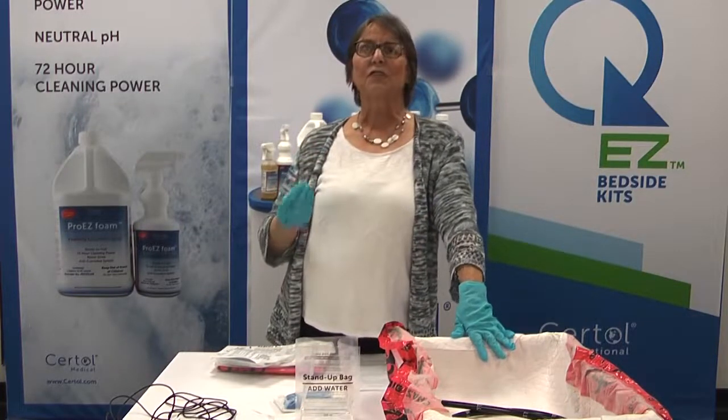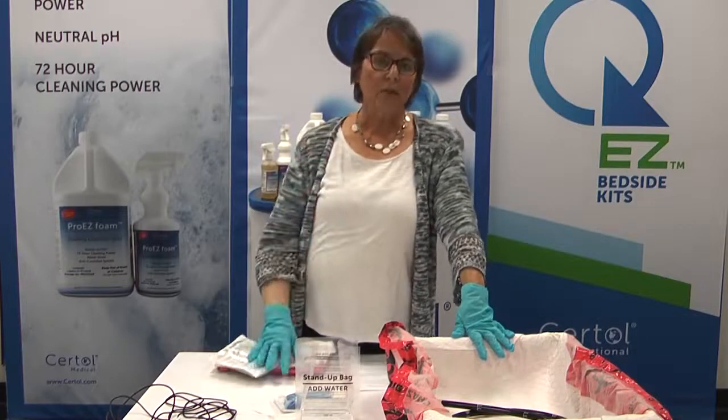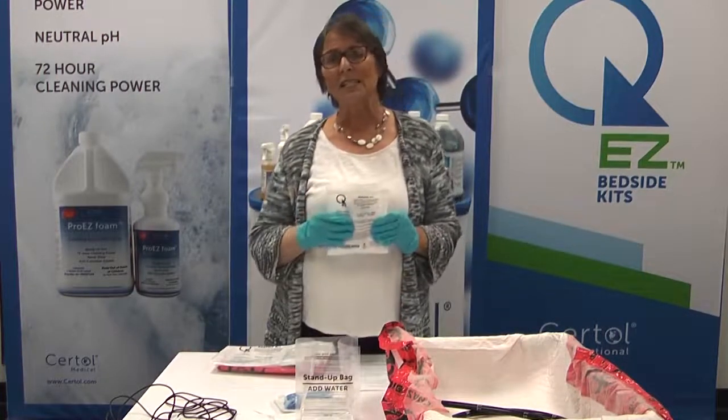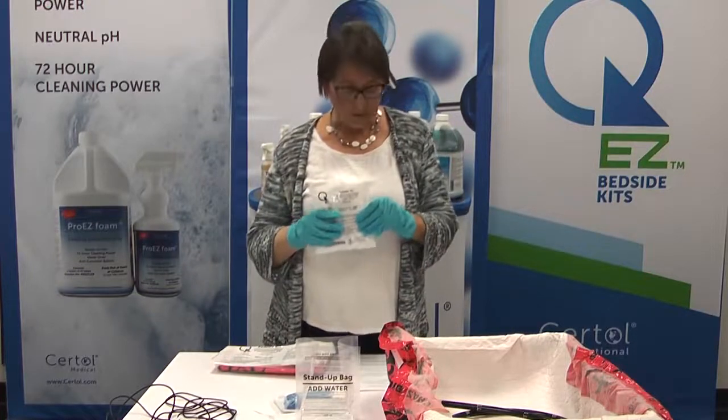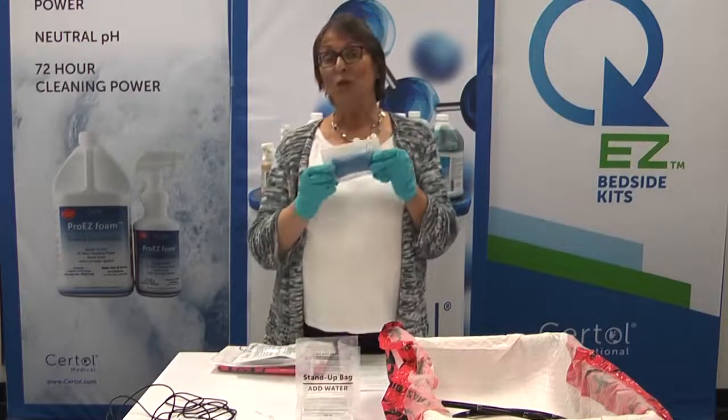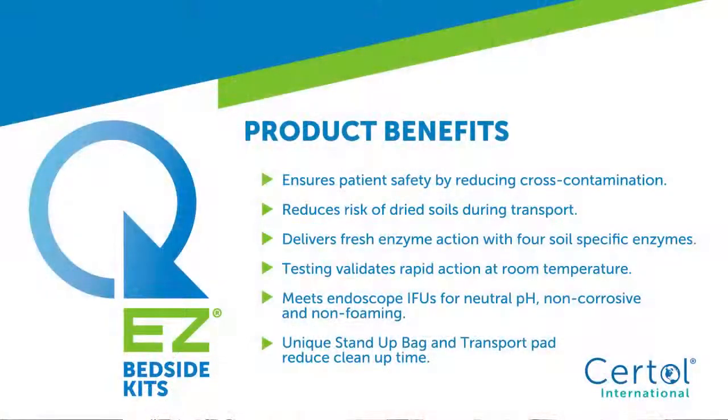What are the essential features for this type of product for bedside cleaning? Definitely the product needs to be easy to use. It needs to have an effective cleaning agent — we have ProEasy AW Quad, a four-enzyme detergent inside these pre-saturated sponges. The four unique enzymes — protease, amylase, lipase, and cellulase — work together to attack the soils inside your endoscopes.